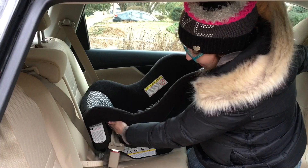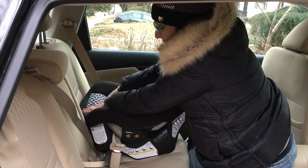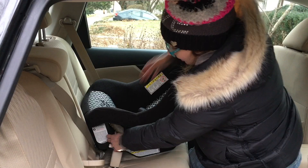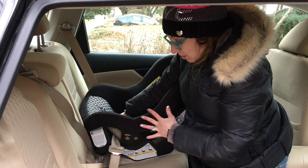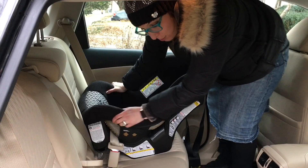Double check the level line — if your child cannot sit unassisted, make sure it's still level to the ground. If it seems like it's a little over-reclined, just push down at the child's feet. Make sure it's still secure and give it another tug. If you can't remove enough slack right away, rocking the seat side to side while pulling on the shoulder belt will help remove some of the excess slack.